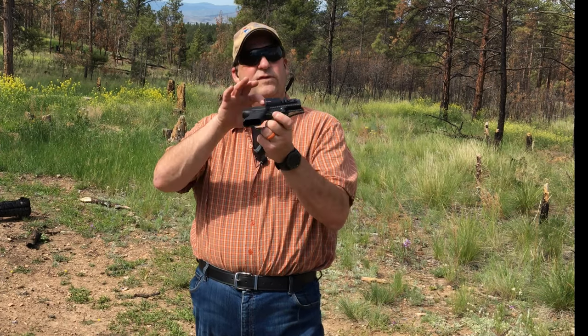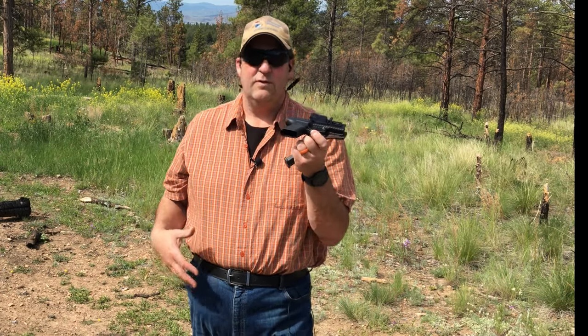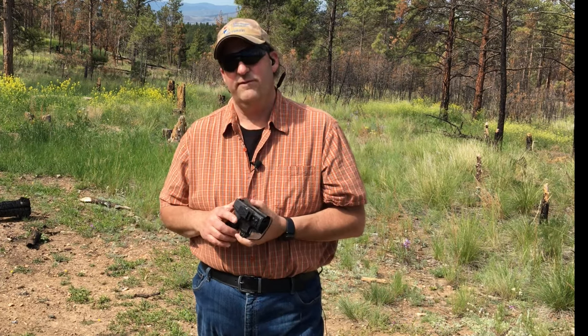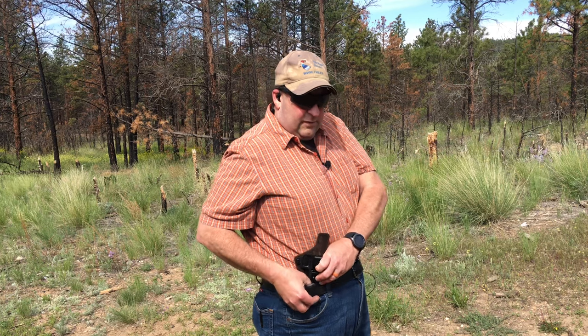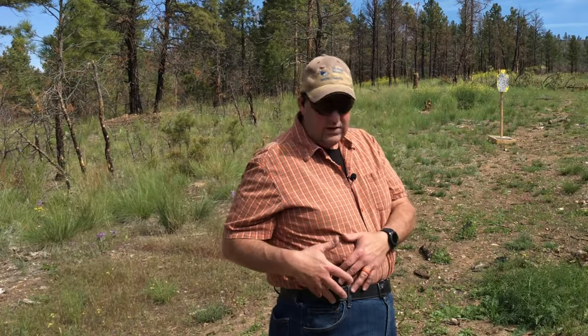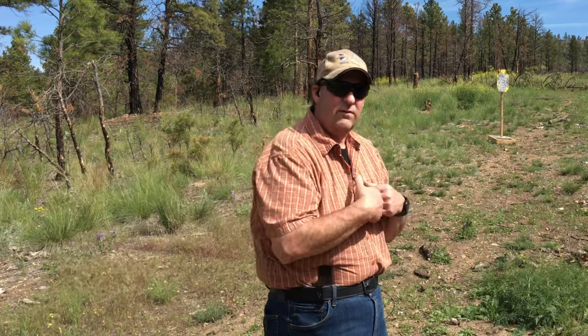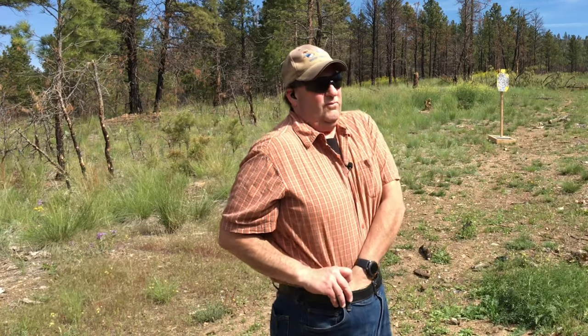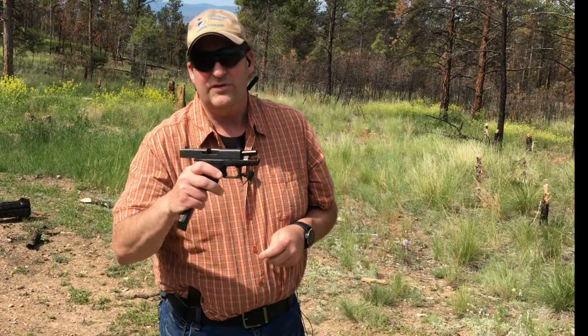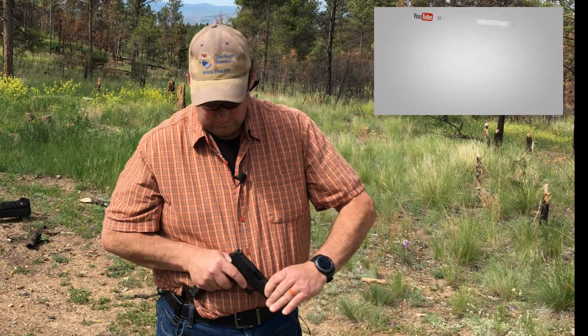The other thing about this holster is that it is a tuckable design, which I like. That way, you can carry it inside your shirt and people just don't know that you have a firearm. This clip is big enough to get around a belt and your pants really easily. You can wear it without your shirt tucked in — if you're wearing a jacket, no big deal. But the whole idea is to wear this thing tuckable, so let's load up my Glock and tuck my shirt in and show you what it's really for.